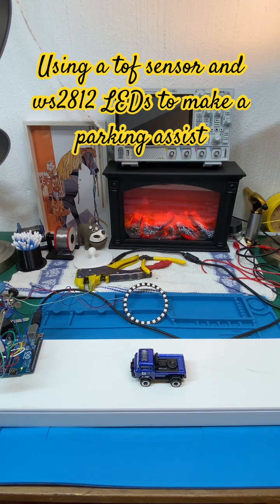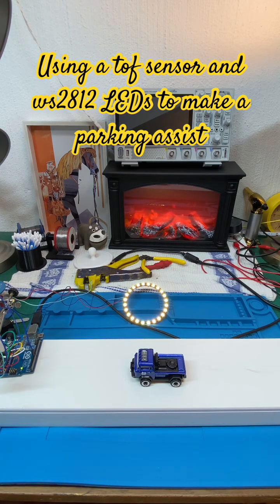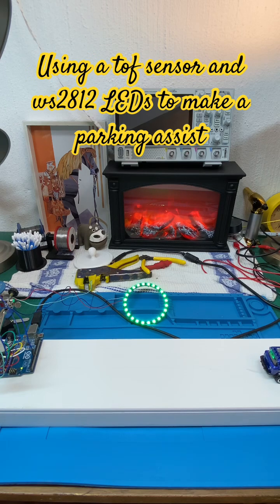The yellows turn off and that's your parking assist — built with an Arduino Uno, a VL53LOX time-of-flight sensor, and a ring of 24 LEDs. Very simple. Thanks for watching, take care and have a nice day!